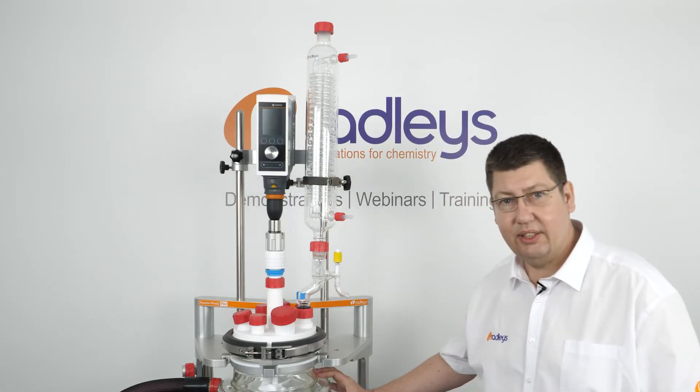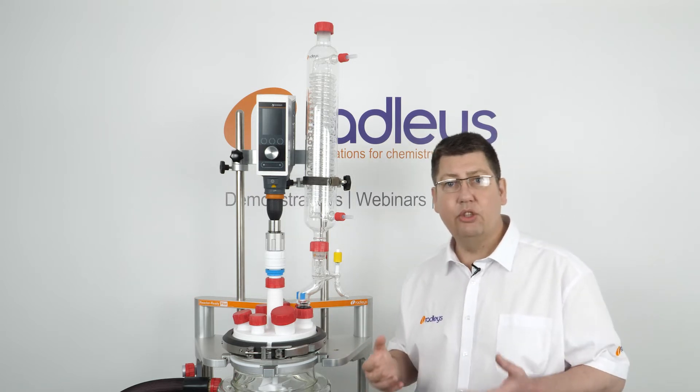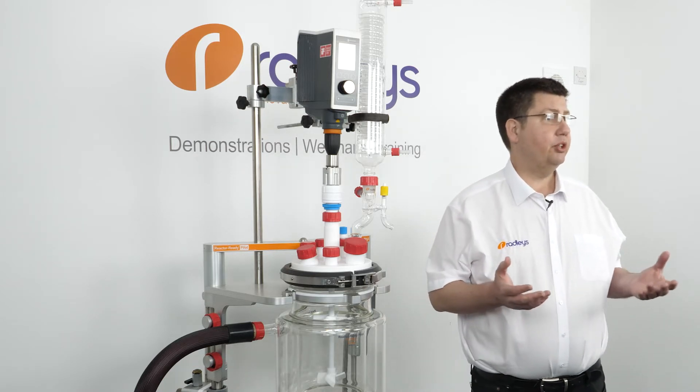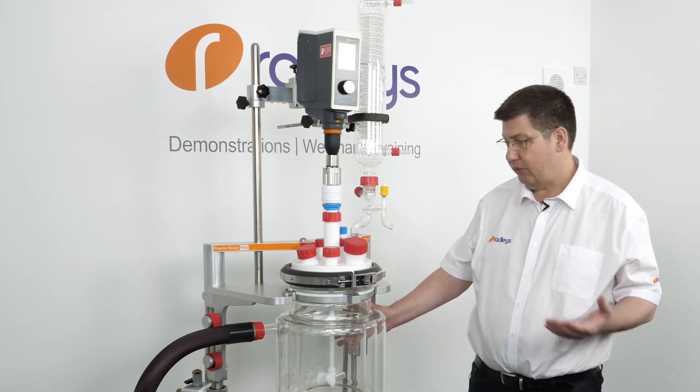Drying glassware like this in situ is generally accepted as the preferred way to eliminate moisture in the system prior to use. The techniques used are the same as when using a vacuum oven — we apply a gentle heat and a vacuum for a period of time.